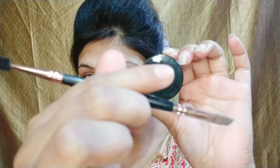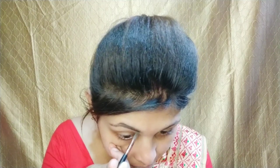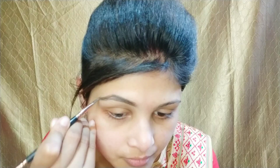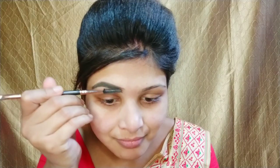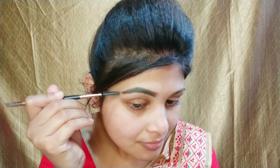After primer, I will give my eyebrows a good shape. I am going to put my eyebrow pomade on a flat angular brush and fill my eyebrows. You can take any eyebrow pomade or eyebrow pencil you have available. If you need one in an affordable range, you can try the Swiss Beauty eyebrow pencil. Now I am going to apply a spoolie to blend it well.